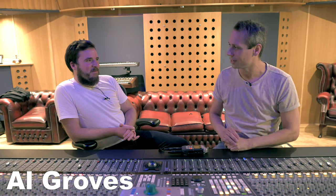Welcome to recordproduction.com. I am here in the lovely Motor Museum studios with Mr. Al Groves — record producer, mix engineer, extraordinaire, and now owner of the Motor Museum. And this amazing SSL Duality, which we sit in front of.